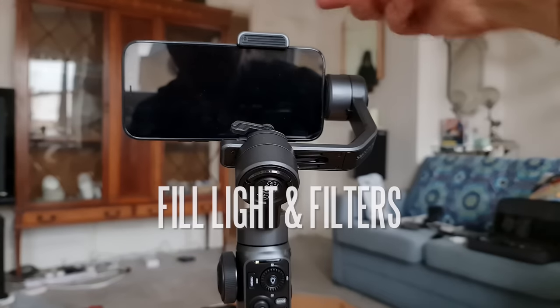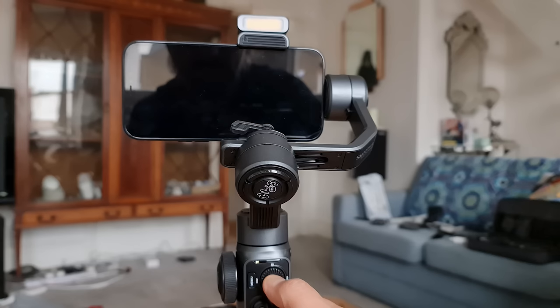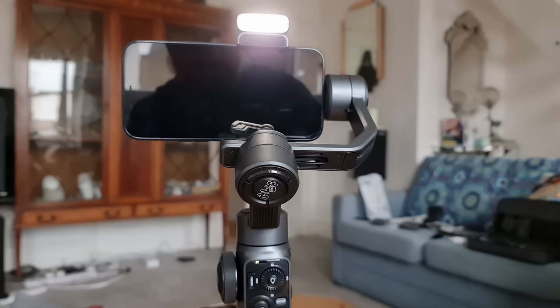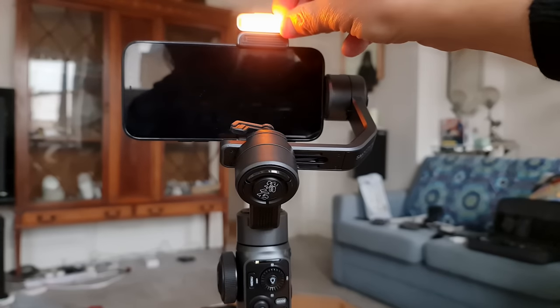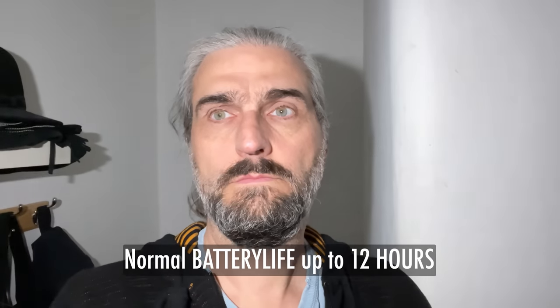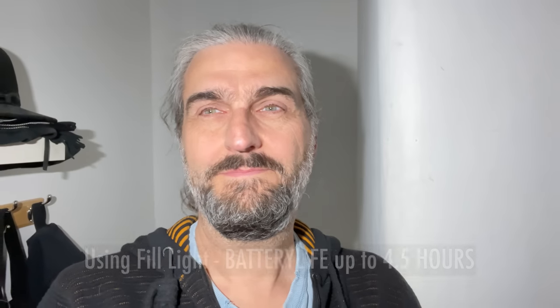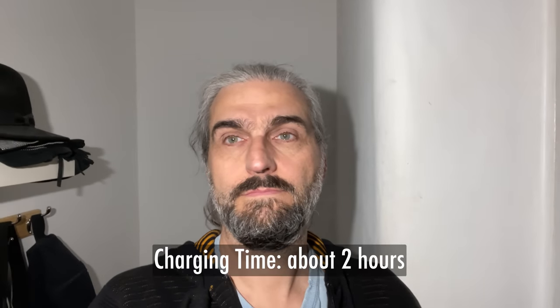The new trend with gimbals these days seems to be the addition of a fill light. The Smooth Q3 came with one you can rotate, and the Smooth 5 combo set comes with a detachable magnetic fill light — you can mount it face forwards or backwards, and there are different coloured filters. The fill light does add a little weight and drains the battery faster. The Zhiyun Smooth 5 will last up to 12 hours on a full charge, but that's reduced to about 4.5 hours if you use the fill light the whole time. Charging time is only about 2 hours.